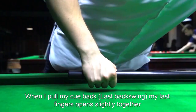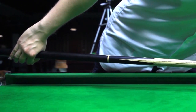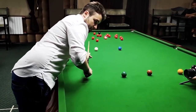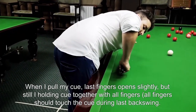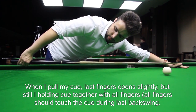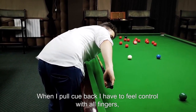When I'm pulling my cue back, my back fingers open with my hand together. And when I'm delivering my cue, my hand closes. When I'm pulling my cue back, my last fingers are opening slightly, but I'm holding the cue together. When I'm pulling my cue back, I have to feel control with all my fingers.